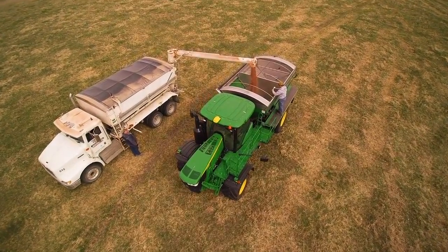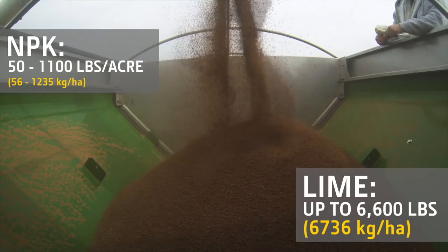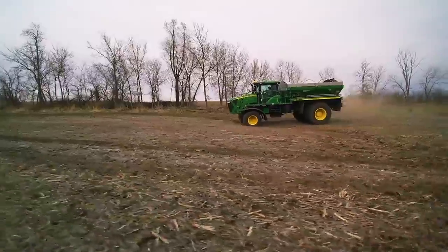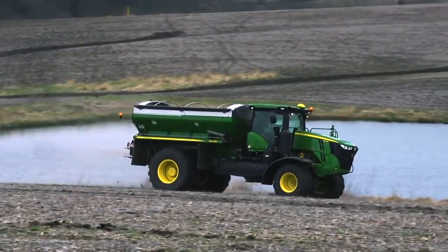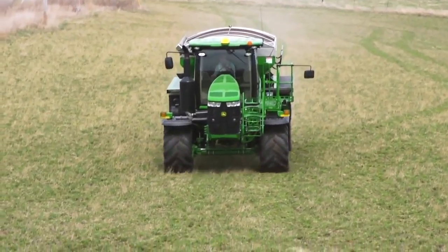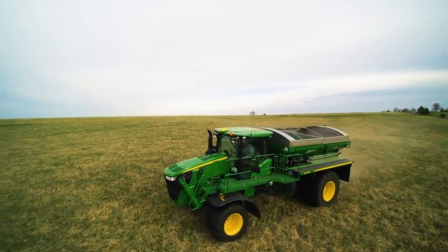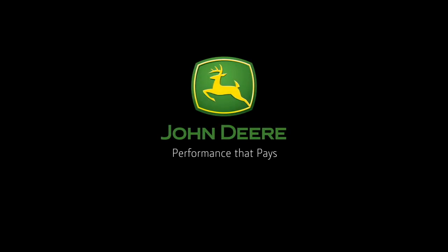John Deere Precision Ag ties together machine control with data and fleet management for greater productivity. With the new F4365, you can spread N, P, K, and lime at a wide variety of application rates. There's a choice of dry spinner spreader configurations to apply up to four different products at once. A rugged chassis handles challenging terrain whether you're applying lower rates on flat dry land or higher rates on hilly chisel-plowed ground. Ask your John Deere dealer for a demo and discover performance that pays.